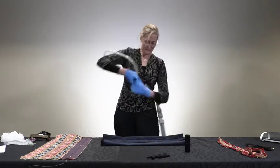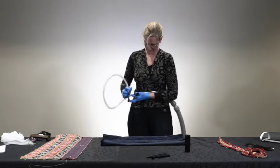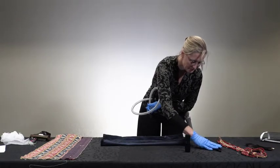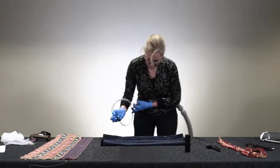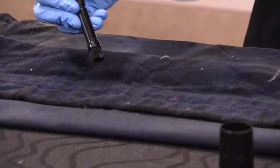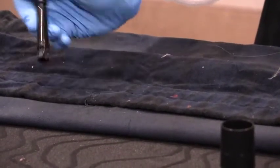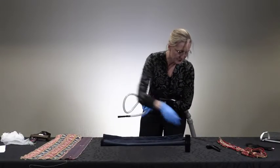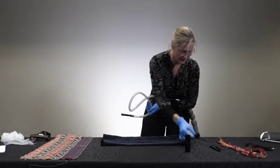These are good for getting into small areas. You can go in and work on little areas — little bits of fibers or things that are stubborn. Sometimes we also take this and put a little bit of Velux fabric over the surface of this to get into smaller areas.